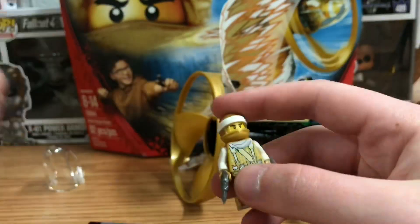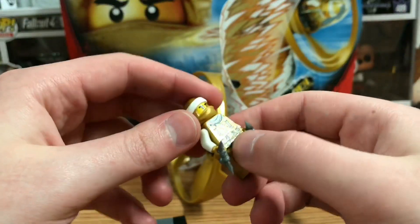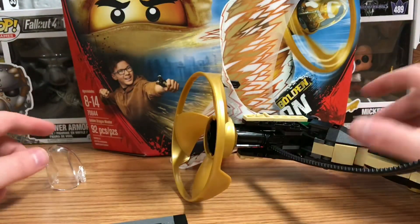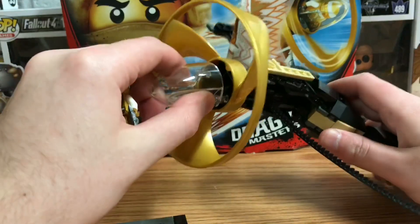Who knows, maybe one day if I collect all the ninjas I'll be able to do a Ninjago MOC. But yeah, on to the main build of this thing — there's only one true main feature to this.